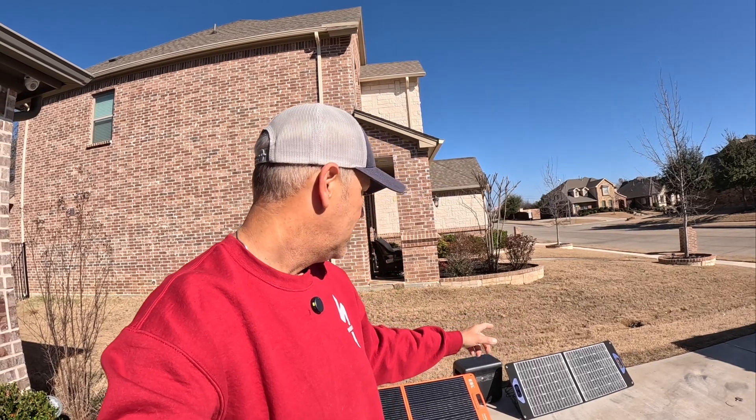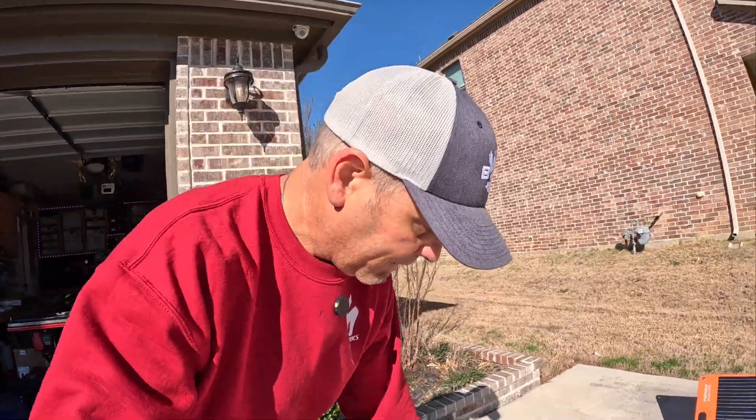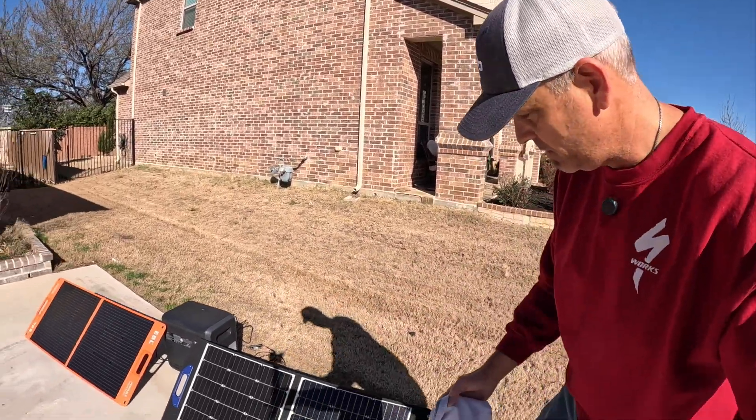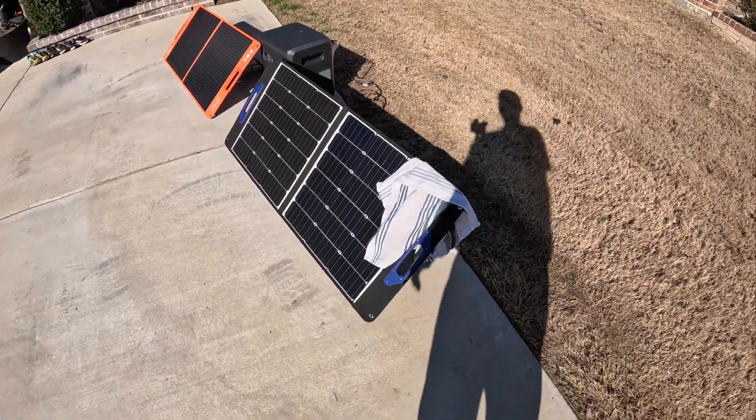So if I just stopped there I would say that Shade Stopper panel is a dang good deal for 98 dollars right now, but I'm going to partially cover it up with a towel and see what kind of output we get. I've got my handy towel here — I'm not going to cover the whole panel, but to simulate like a tree branch shadow, I think this will depict that pretty well.